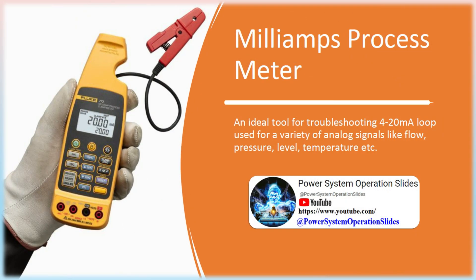Milliamps Process Meter: an ideal tool for troubleshooting 4 to 20 milliamp loops used for a variety of analog signals like flow, pressure, level, temperature, etc. A milliamp process meter, such as the Fluke 773, is a valuable tool used in power plants and other process control environments.